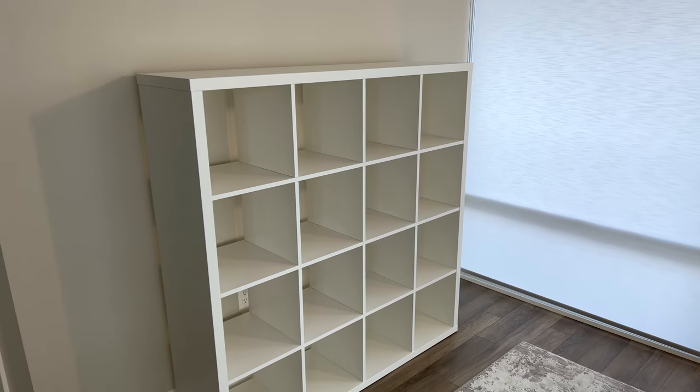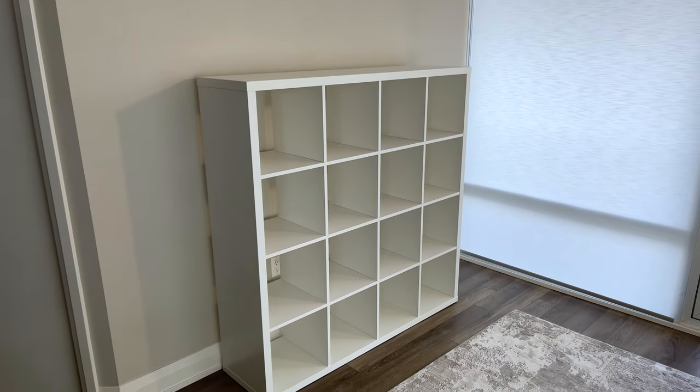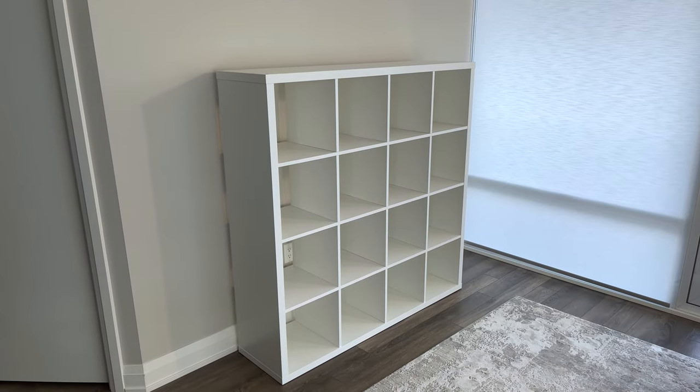Welcome to OFAR. In this tutorial, I'll be explaining step-by-step on how to assemble the Kallax shelving unit from IKEA.